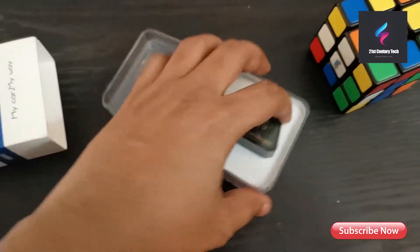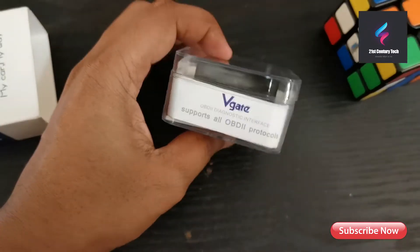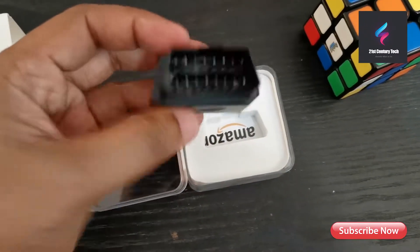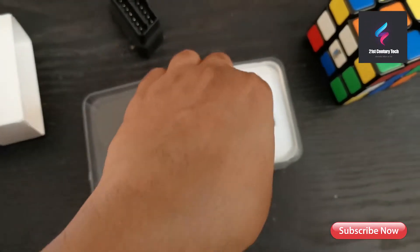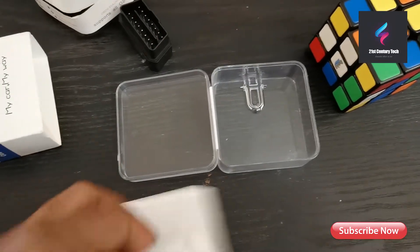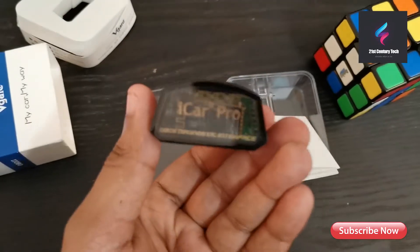It's a very simple and effective device. Let me take it out — you can see some feature summary on the box. The device is really lightweight and transparent, so you can see inside where there are some indicators that will light up when you plug it into your car. In the box there's also a small booklet containing basic instructions on how to connect the device to your computer or phone and how to pair it.